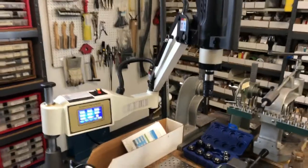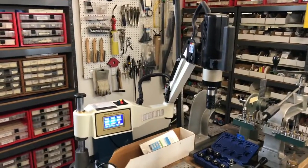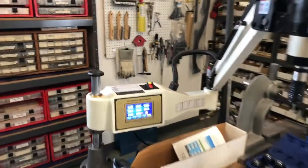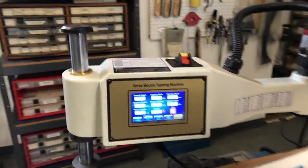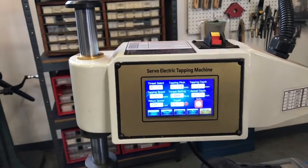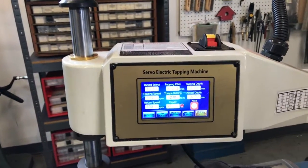These things are about $1,000 or less than $1,000 with shipping. They've got excellent torque, and they've got a screen here where you can enter what the tap size is and the pitch of the tap.